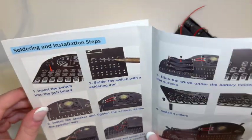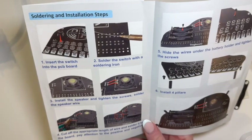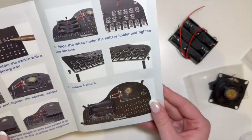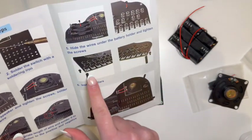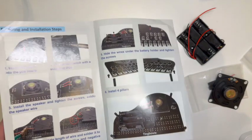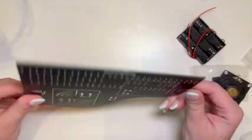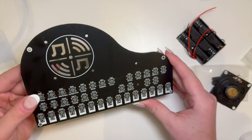Basically the instructions are just showing us that we have to put all the switches in, showing us how to solder a switch, and then install the speakers, the wires, and add in the battery pack. But for me, this is saying to put the pillars in last — I like to put the pillars in first, so that'll be one of the first things I do. Here is the project board that it comes on. Pretty cool. This is one of the bigger soldering projects I've done so far.